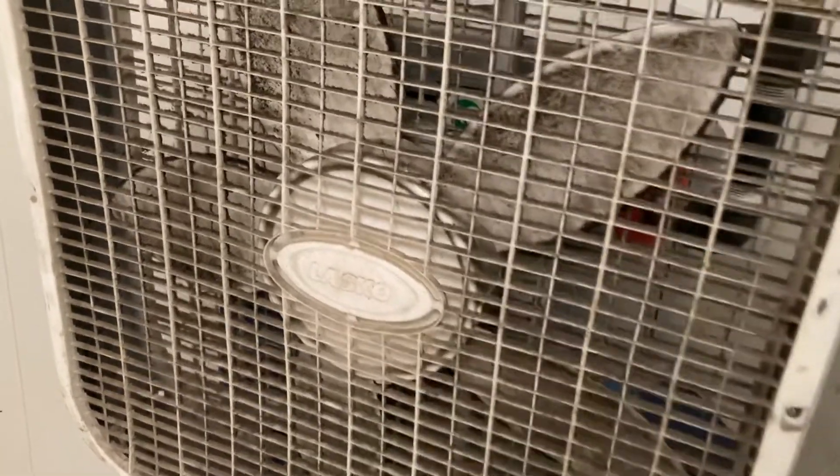You can say what you want about these fans — ten years of daily use and still kicking. Enough said, really.